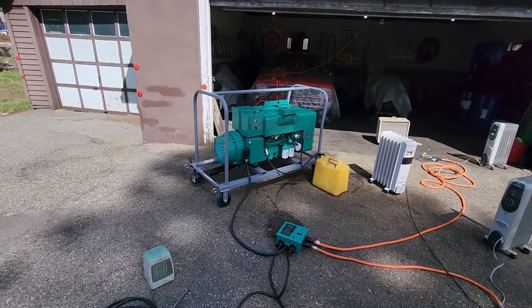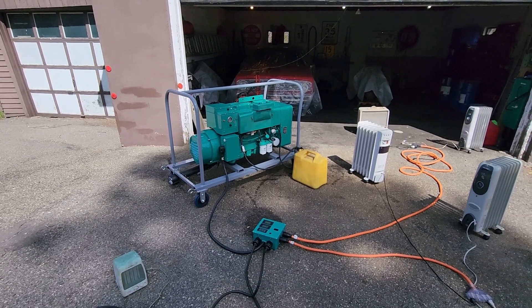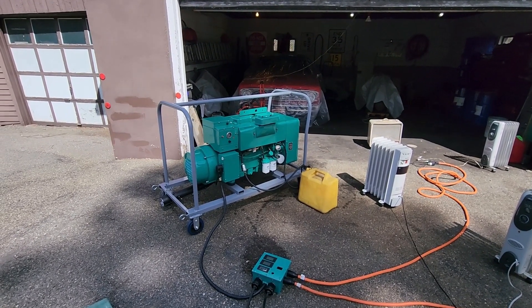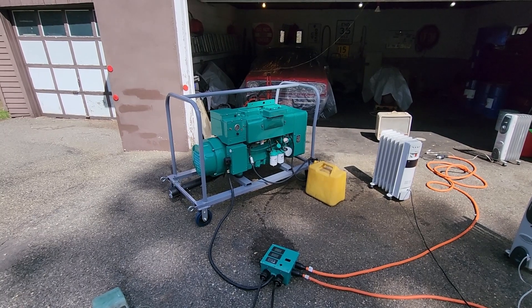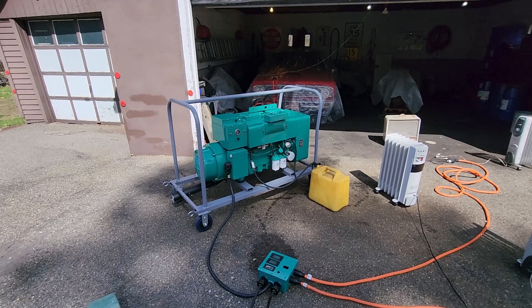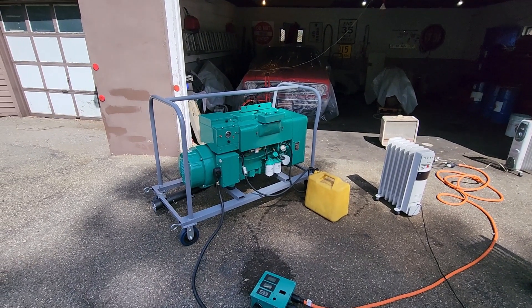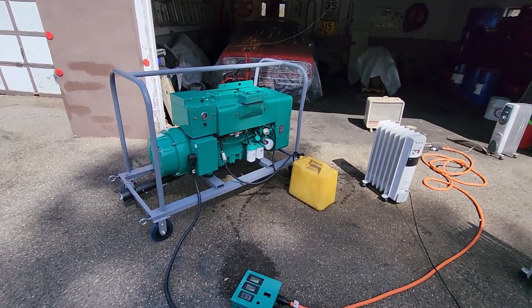It has a flywheel off of a JC 15.0, which weighs about almost three pounds heavier. Why did I do that? The original flywheel on this set had the ring gear teeth all boogered up from a starter that was on it previously. The JC flywheel was in nice condition — I just had to recalibrate the timing marks. We put a Mitsubishi starter on it, which is more desirable than the original Frescalight starter.